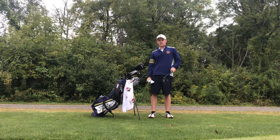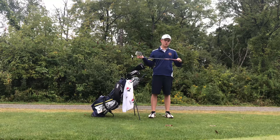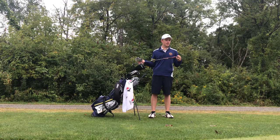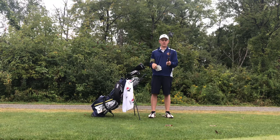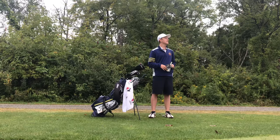I play the TaylorMade Spider — the Dustin Johnson one — 34 inches with a SuperStroke grip. I put it on and I kind of hate it, but we'll see. It feels a little better but I'm just putting like crap, so we'll see. It's about to rain here.